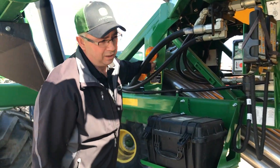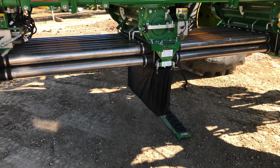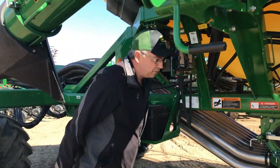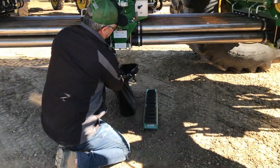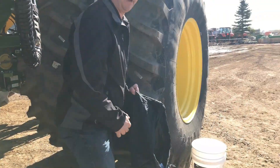I'm going to hold the calibration switch down now and I'm applying product into the bag. I had it spin for probably four or five revolutions to get the product in the bag, so now our meter is charged. Now I'm going to remove the bag and dump the product back into a pail so we can take it back up and dump it back in the tank.